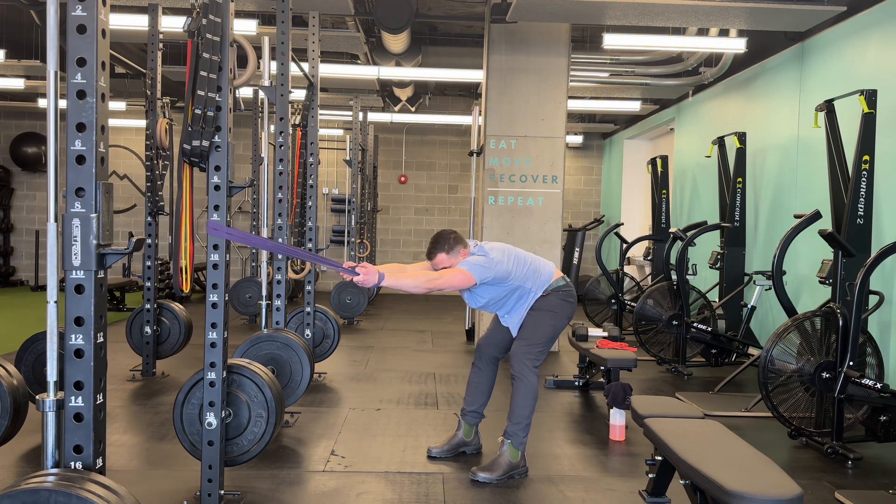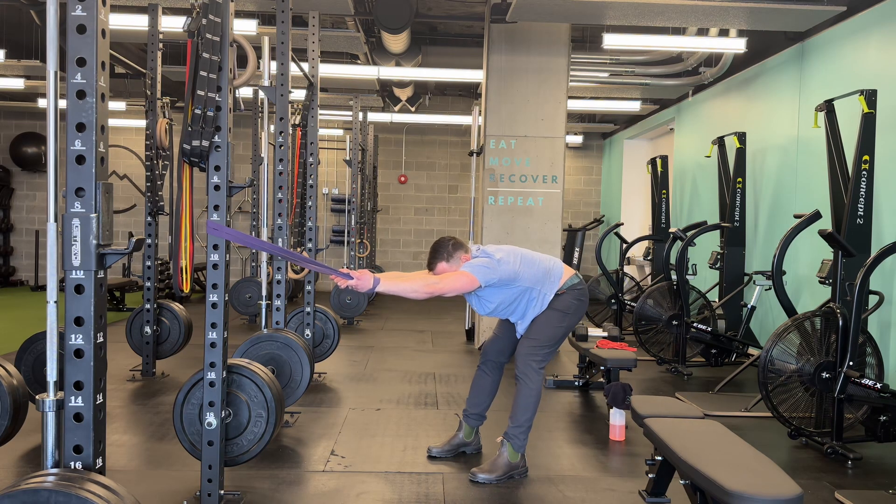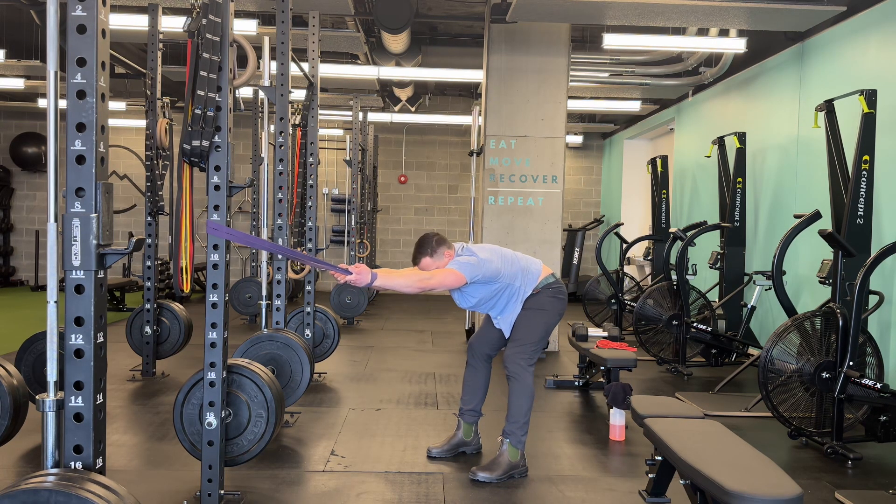I'm going to go side to side to bias one side and then the other. If you're a little tighter on one side, you can kind of go side to side and hang out where it feels best.